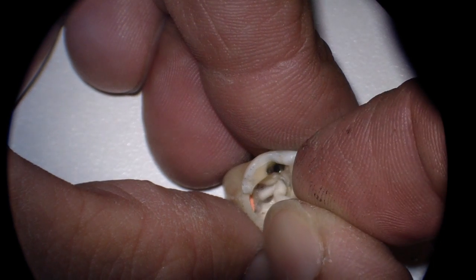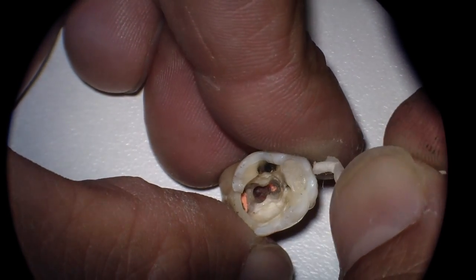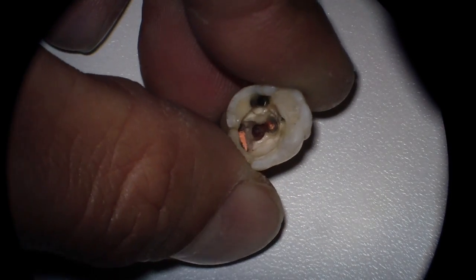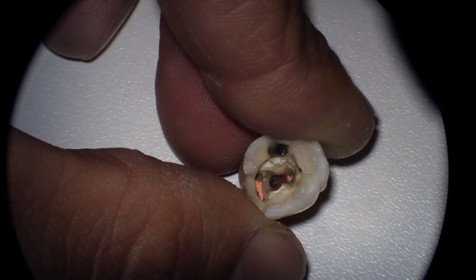You may have to place a cotton pellet in here with pressure. It may continue hemorrhaging for a few minutes, and it's critical to get it stopped — it'll make your life much easier.